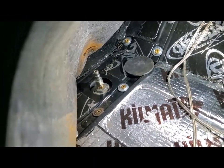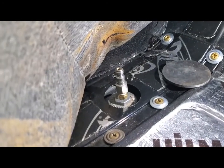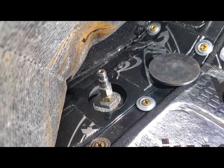Getting ready to pressure bleed the brakes on the Morris Minor. This is the adapter that I created from an old master cylinder cap to allow me to hook the pressure line up to the master cylinder.